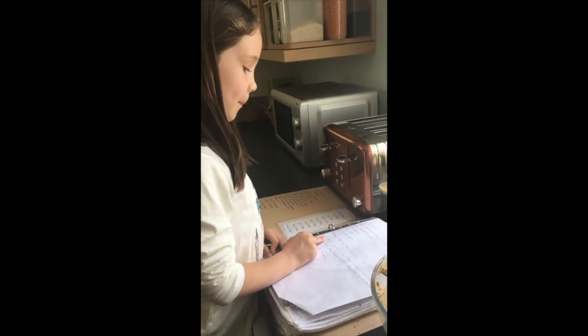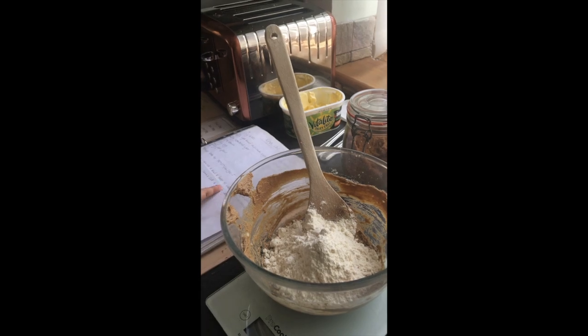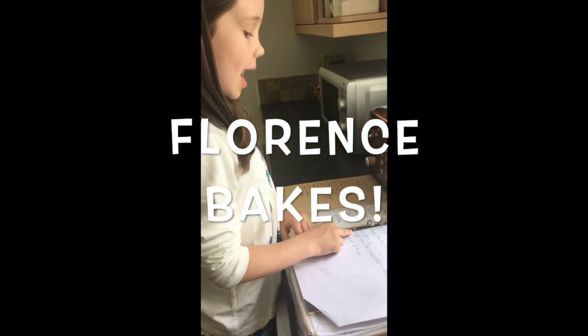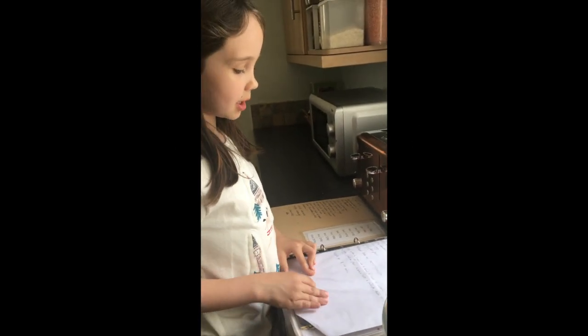What we have: we put butter and sugar in a bowl, then mix it until it's all creamy and then put vanilla in. And then we put egg and then stir it in with flour.